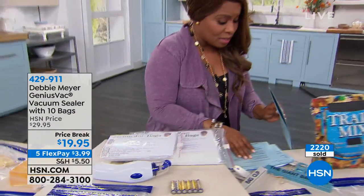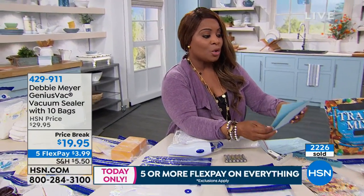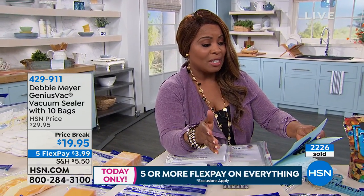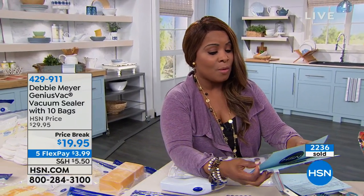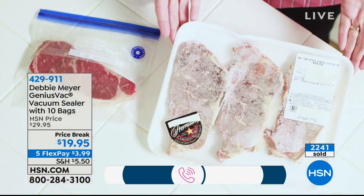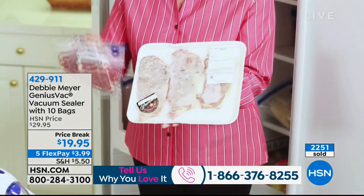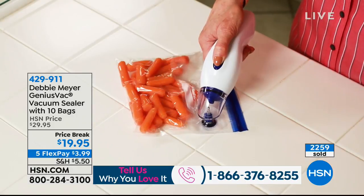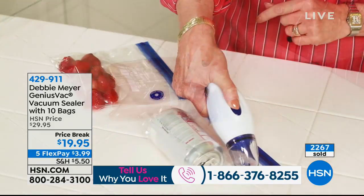I have a few reviews here. One reads: 'Great for camping — keeps all my food dry from the melting ice and keeps food fresh longer. Truly a genius.' Here's another one from Massachusetts: 'I love this sealer. I have saved so much space in my tiny freezer using this product.' Another from Louisiana says: 'Love it. Works as described.' And one more says: 'Very nice product.' Get it home — you've got a 30-day money-back guarantee.